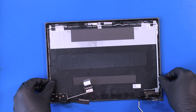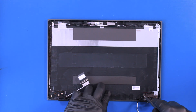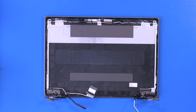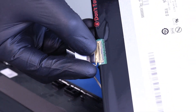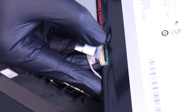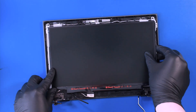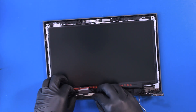Re-insert the hinges and replace ten 2mm screws. Plug the LCD cable back into the screen and reapply the tape. Put the LCD screen back into place and seat the remaining part of the LCD cable.